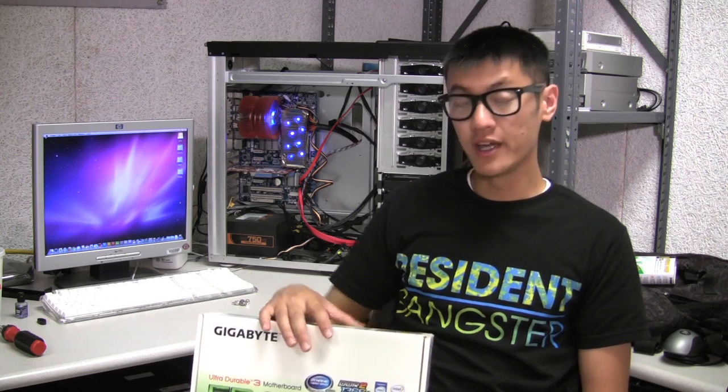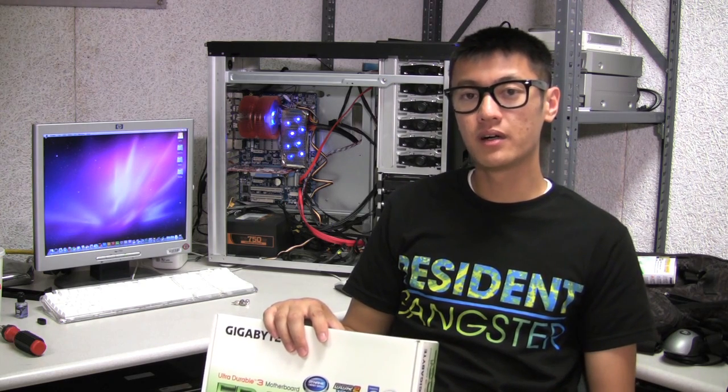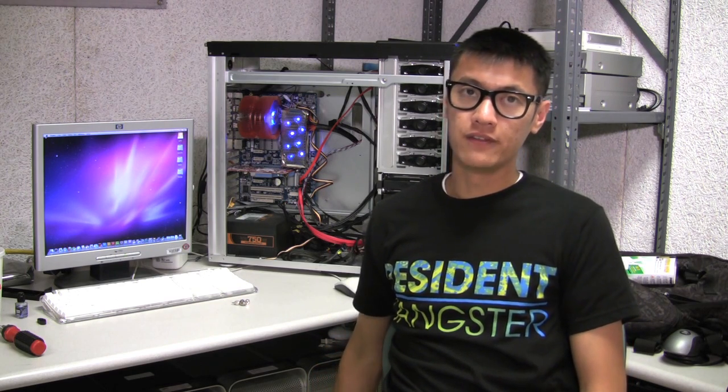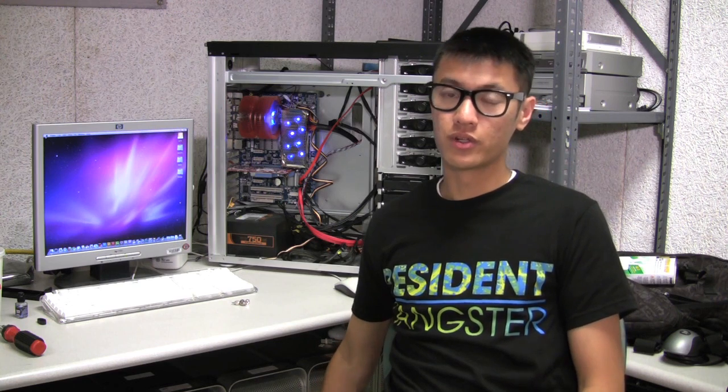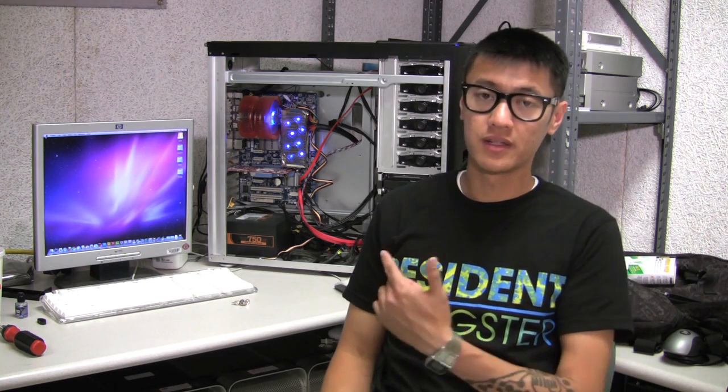The other difference is the graphics card. In this system I'm using a 9500 GT by Nvidia, and in the Lifehacker build they used a 9800 GTS or a 9800 GT. The Nvidia 250 GTS also works in this system. I'm only using the budget graphics card because this is most likely going to be a server, so I don't really need anything graphics intensive.